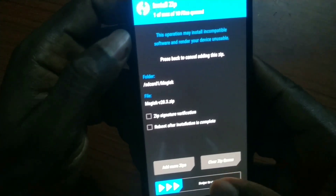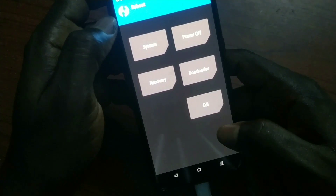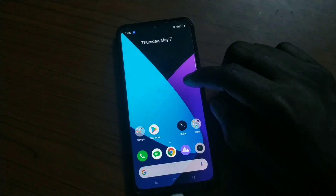The Magisk zip file is in the description. Go to Install in TWRP, select the Magisk zip, and flash it. Once you flash that, that is your root. Then reboot your phone.